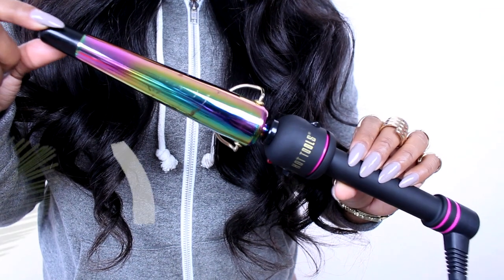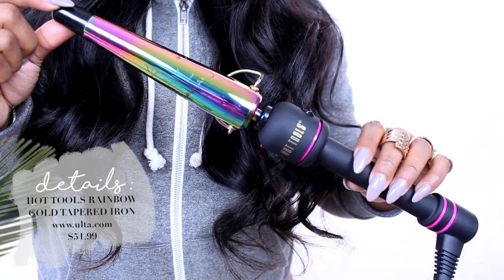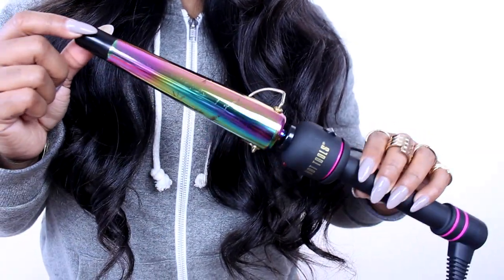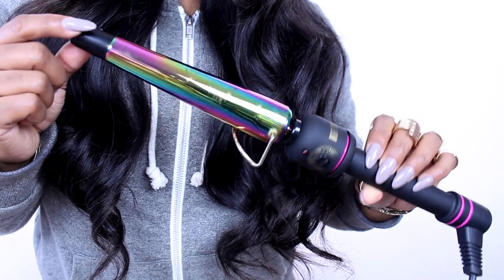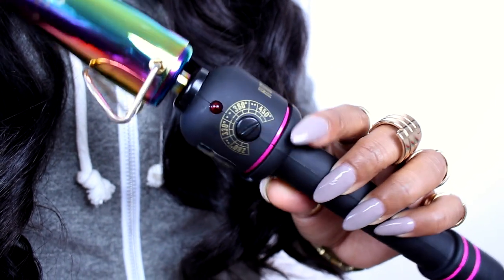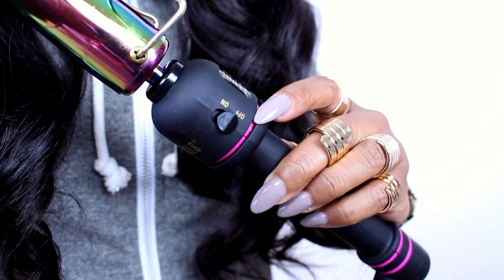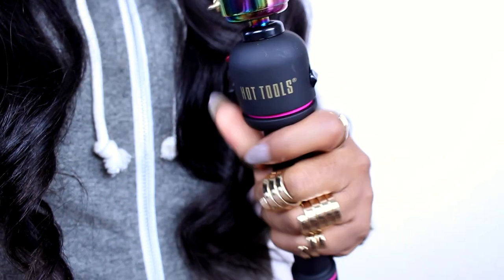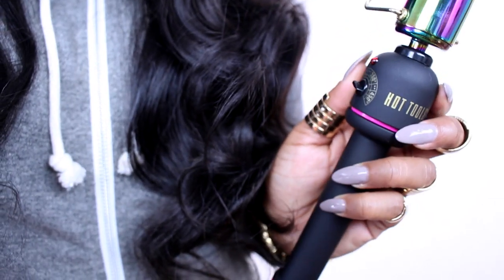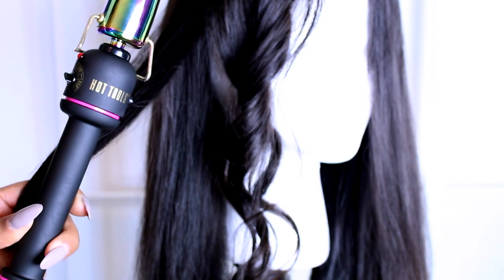Here are the curlers I use — this is a wand curler by Hot Tools. I love it because it's super cute, but also it gets really hot and you can control the temperature. There's an on/off switch, and this handle is very, very comfortable.